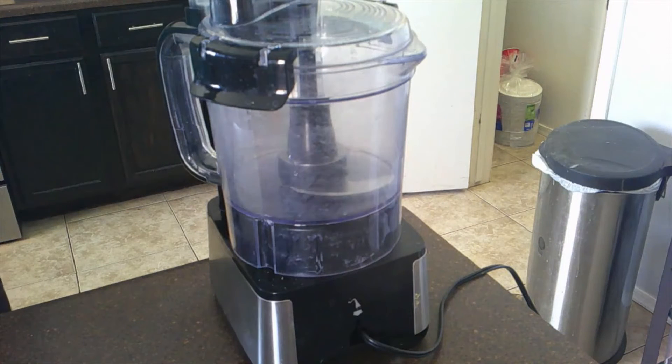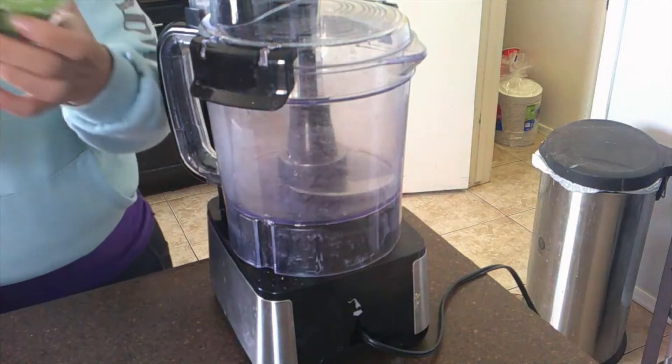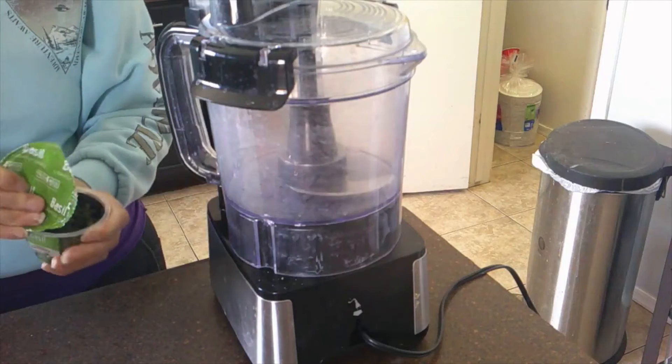So we're going to put in one cup of basil leaves. I just bought this little cup of freshly cut basil leaf.